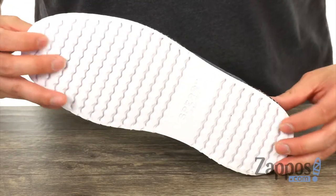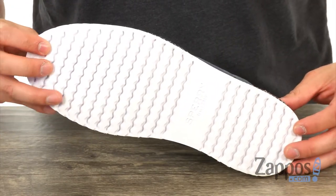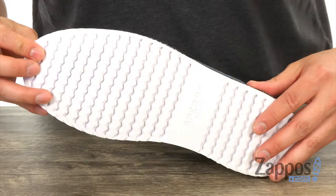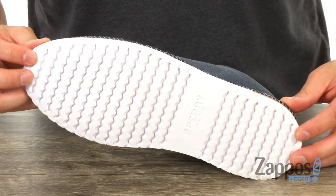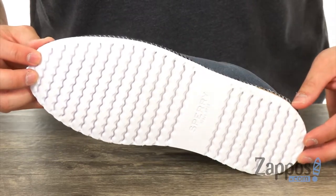And this all sits on top of a lightweight blown rubber outsole that has a really cool wave siping, which is going to disperse water to give you plenty of traction and stability on wet and dry surfaces.